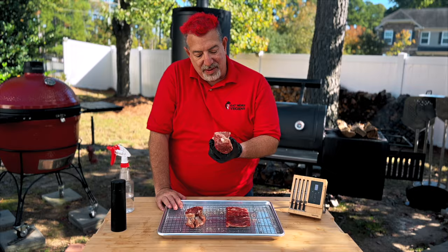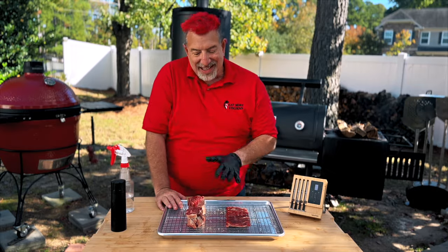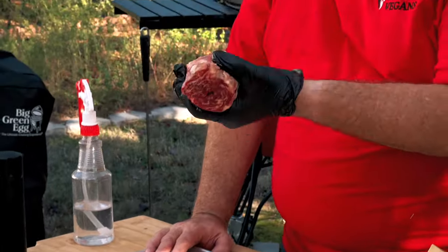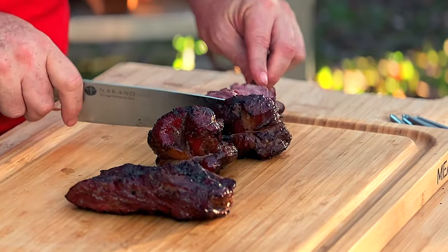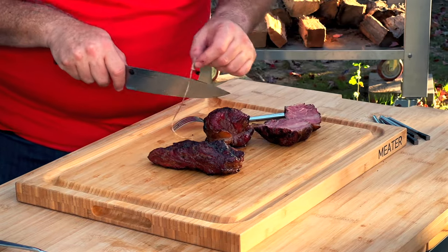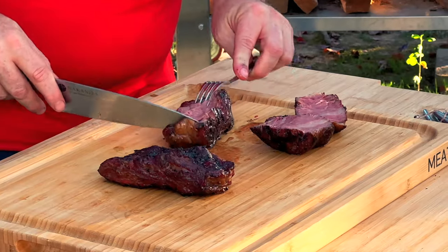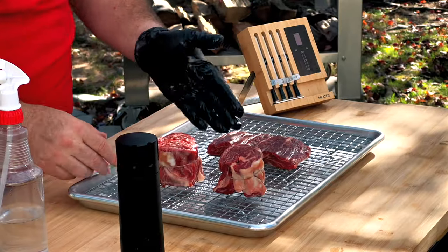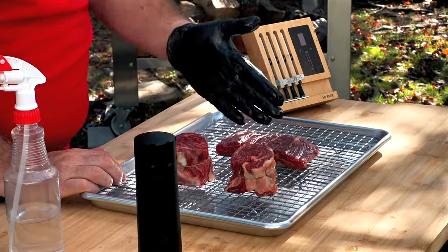So why do I have two rolled up? To do this test properly, I need to do the traditional way — cook it and cut it this way — but also do one that I cook rolled up, then unroll and cut against the grain. And then this new way, where I cook the whole thing intending to cut it against the grain. I'm not going to cut it with the grain because that's going to be tough.